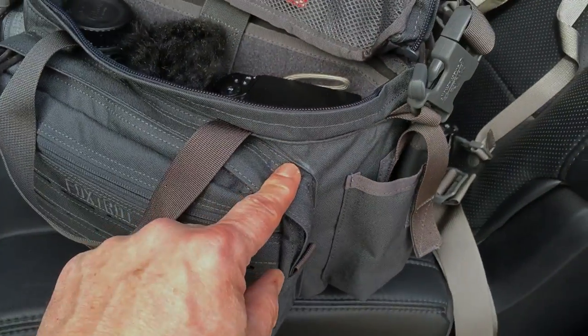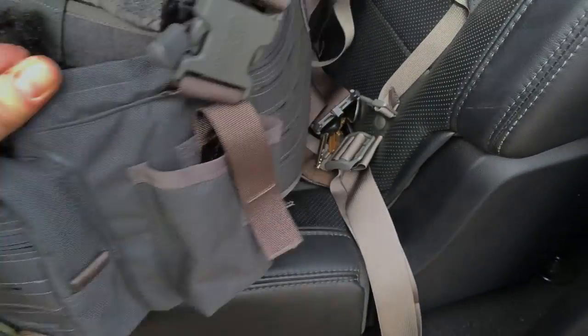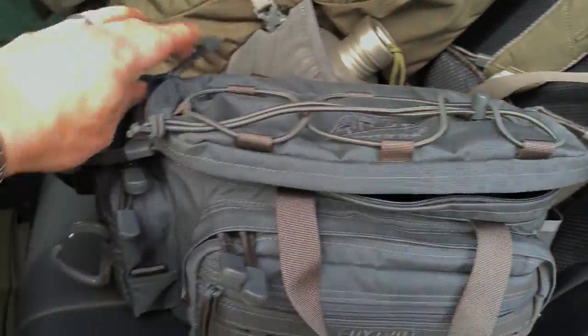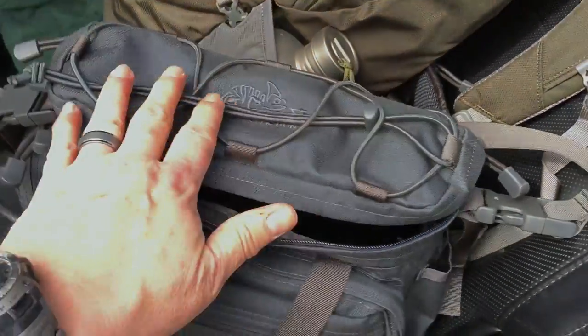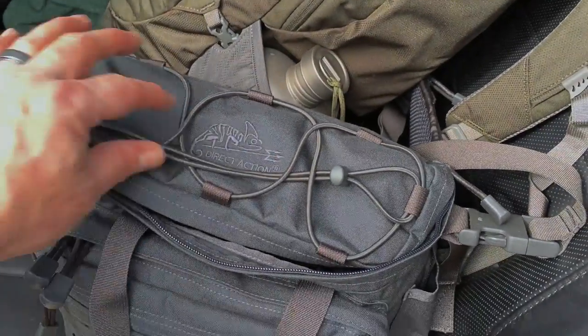This color is storm gray, which is pretty comparable to wolf gray that a lot of companies are starting to produce — Maxpedition came out with wolf gray as well. Of course there's a bungee cord on top so you can strap a jacket or something to it.